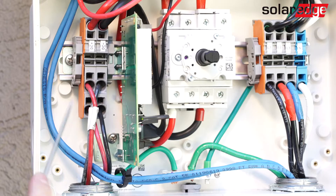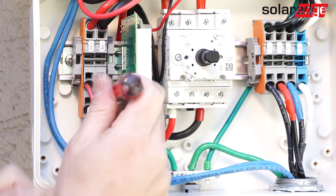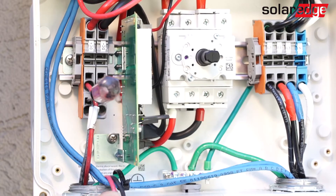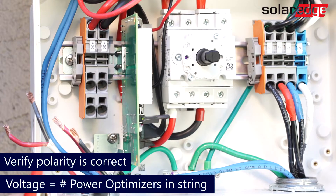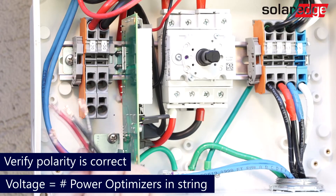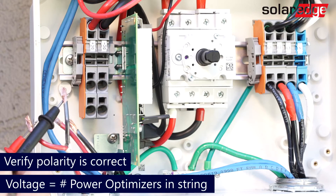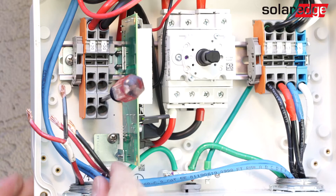Next, disconnect each string to test open air voltage. If the voltage matches the number of optimizers in the string, reconnect the string and attempt to repair. In some cases this may resolve your issue.